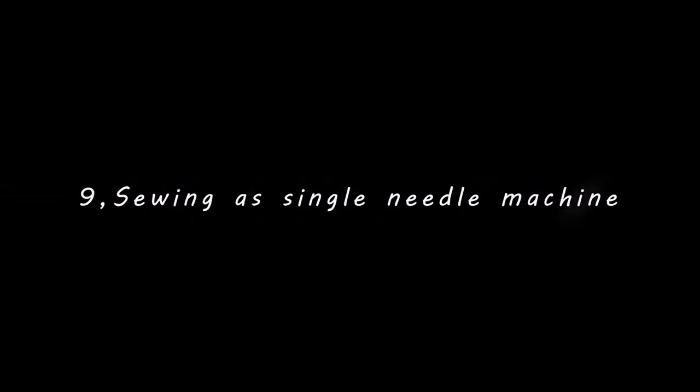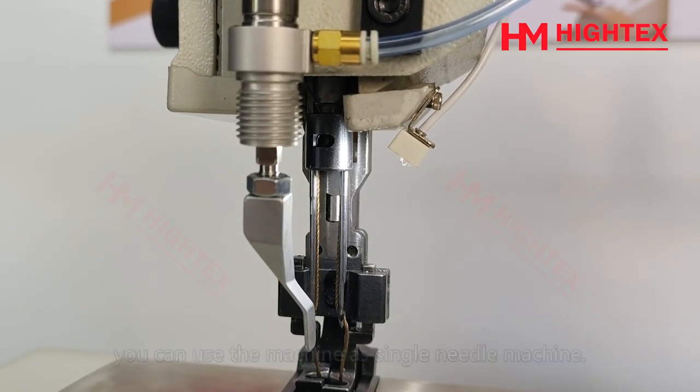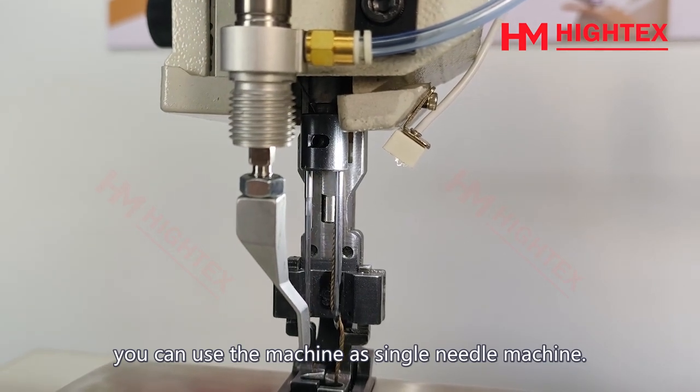Sewing with a single needle: simply remove one needle and you can use the machine as a single-needle machine.